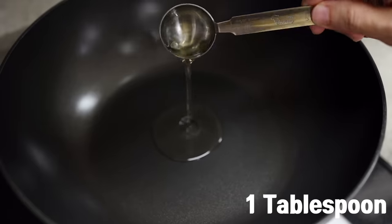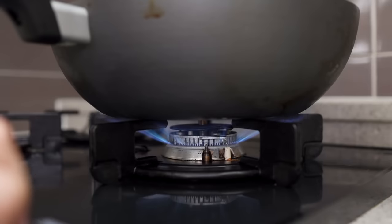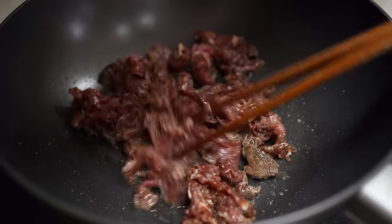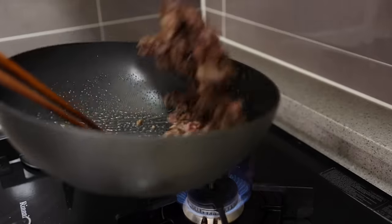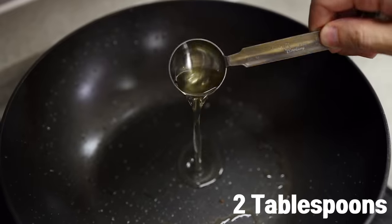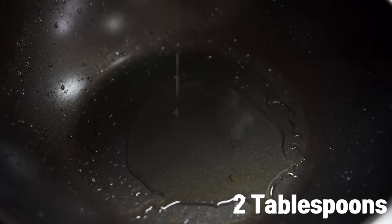Alright, everything is ready to go — let's get cooking! Add one teaspoon of oil in a wok and place it over medium-high heat. Once it gets nice and hot, add in your beef and cook it for one to two minutes. When the beef is cooked, remove it from the pan and set it aside.